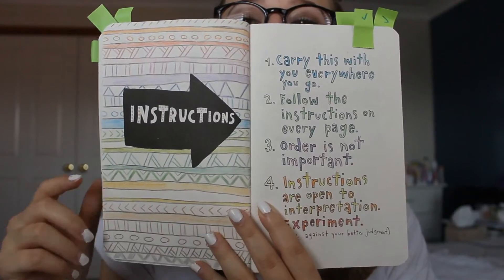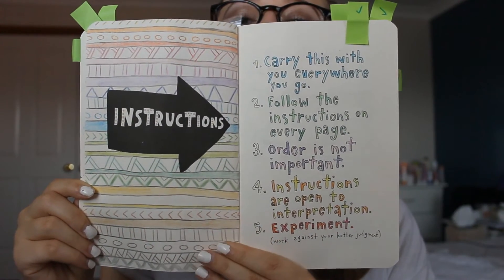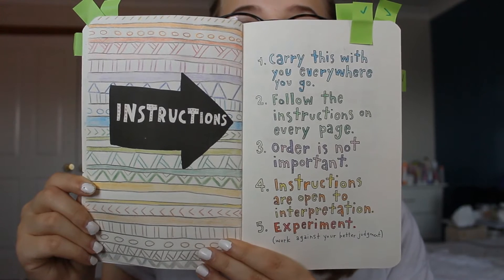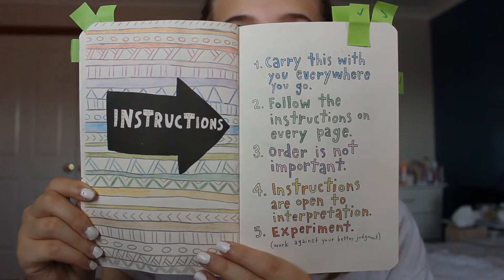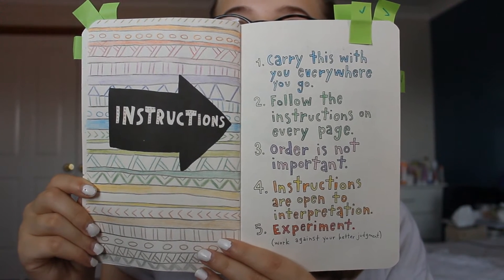Then we've got the instruction page, and this page, hands down, is actually my best. I just really like tribal patterns and I thought it looked really cool. I didn't really know what to do for the actual list of instructions, so I sort of just colored in every second letter dark and then every other letter light.